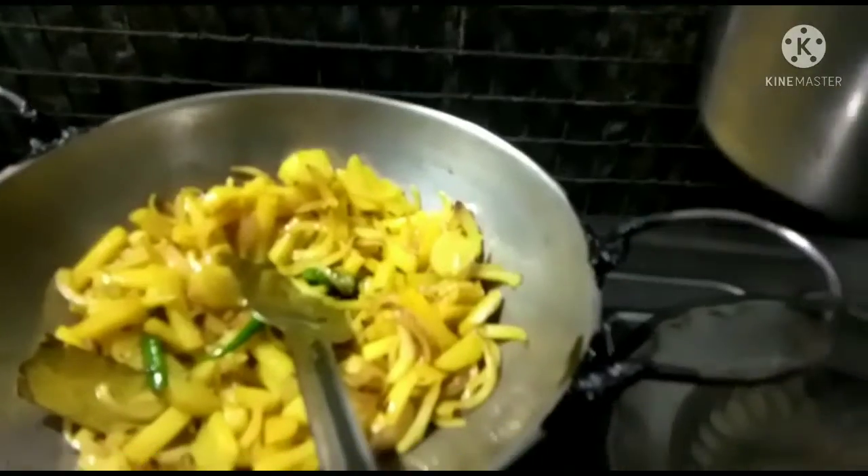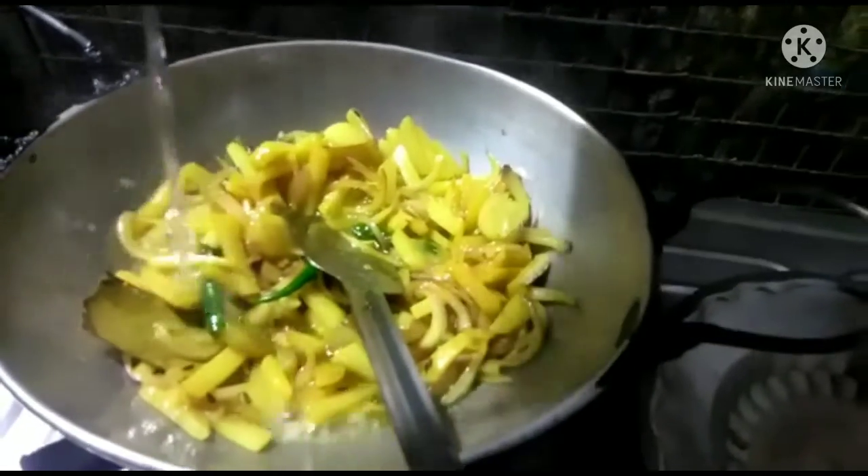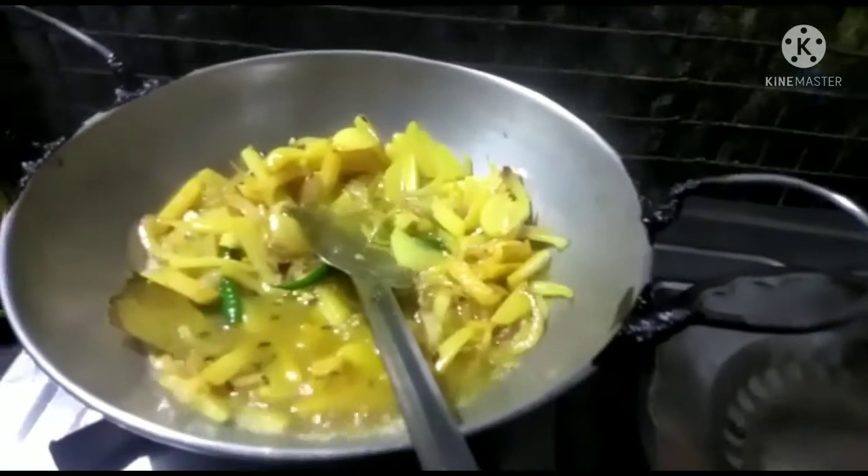We prepare the material for a very good meal. The dish is ready to cook. It's time to cook.